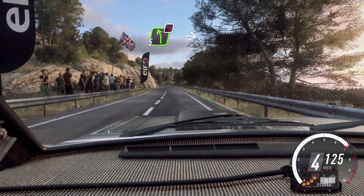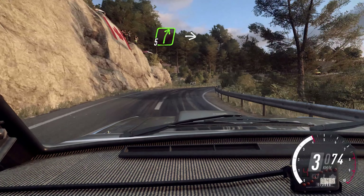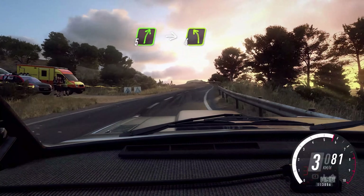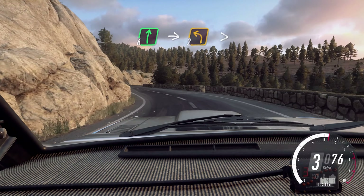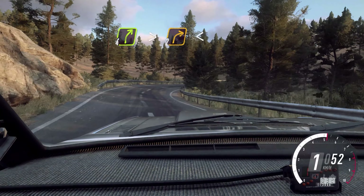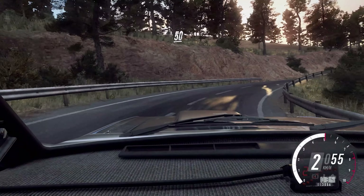5 left long, over 50. 5 left, into 5 left, into 5 right, into 5 right, into 4 left long. Tightens. 2 long, opens. Keep right, over 50.